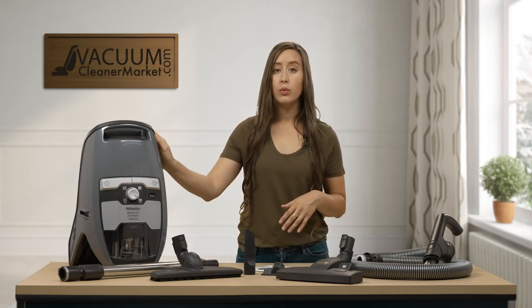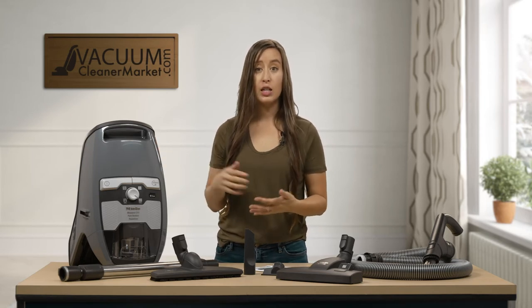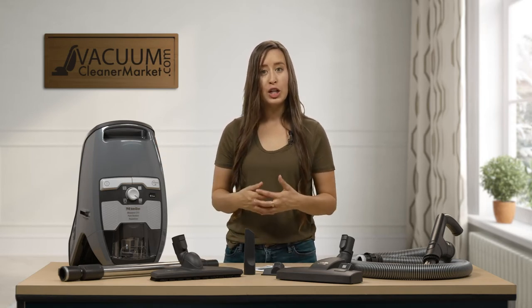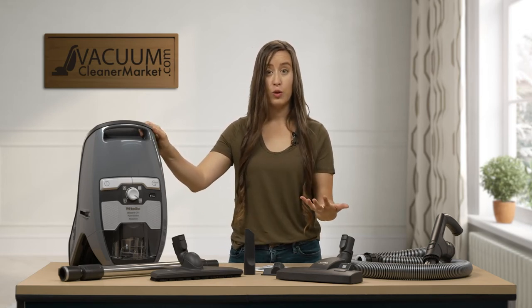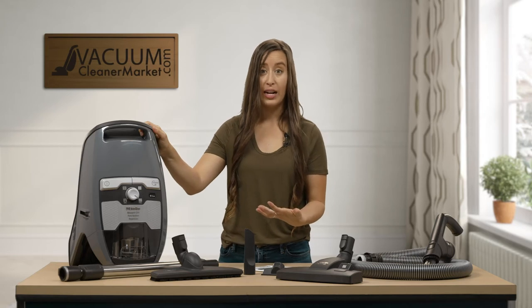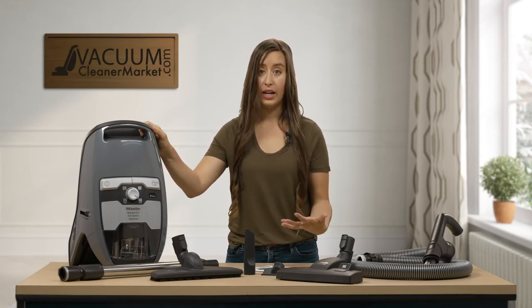This model comes standard with Miele's bagless HEPA filter pre-installed, and it's washable and reusable, so it will last the lifespan of the machine. HEPA filtration is ideal for allergy or asthma sufferers, or anybody who's really concerned about the quality of air in their home.